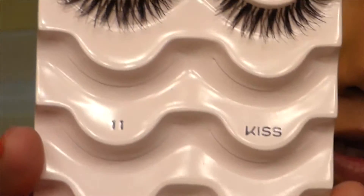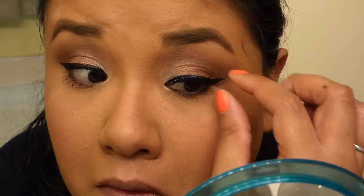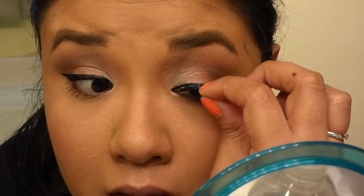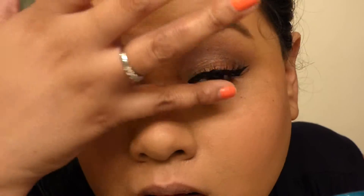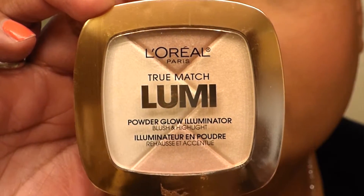For our lashes, I'll be using the Kiss Eleven. For highlight, I'll be using the L'Oreal Lumi.